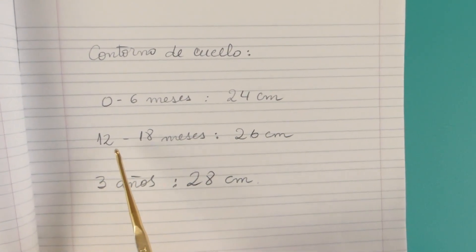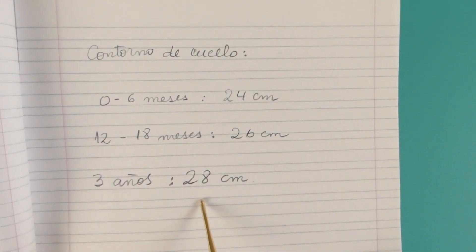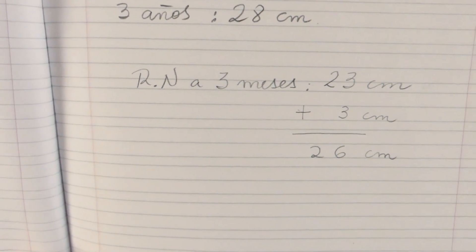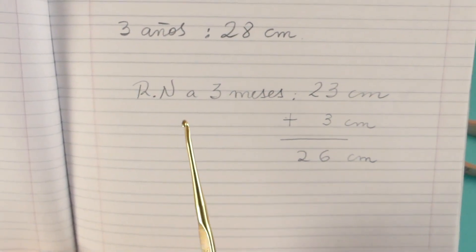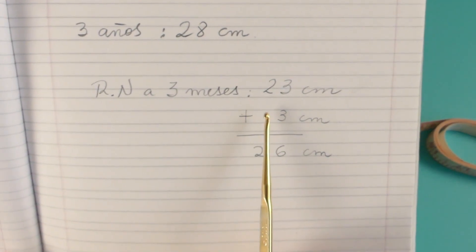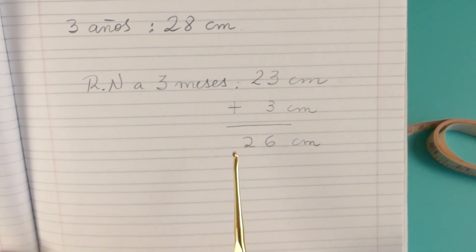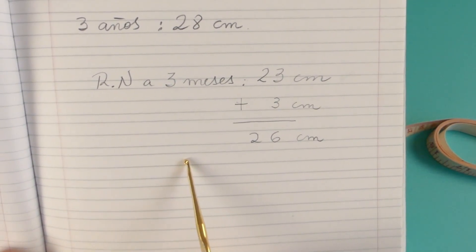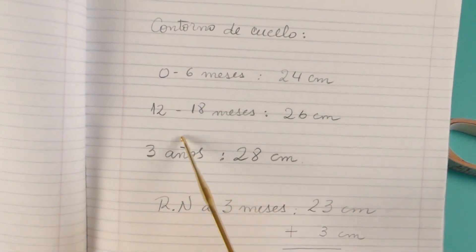De 12 a 18 meses, 26 centímetros. Para 3 años, 28 centímetros. La medida que yo voy a hacer ahora es para recién nacido a 3 meses — va a ser una chaqueta bastante pequeña. Son 23 centímetros lo que mide el contorno del cuello. A esto le voy a agregar 3 centímetros más, y va a quedar en 26 centímetros. Por lo tanto, vamos a tejer un largo de cadenas que mida 26 centímetros, o bien las medidas que ustedes requieran.